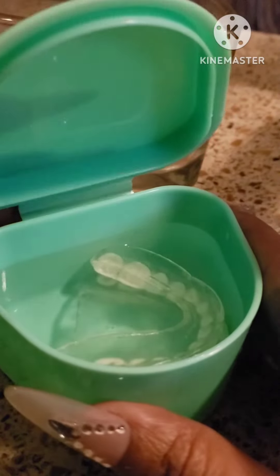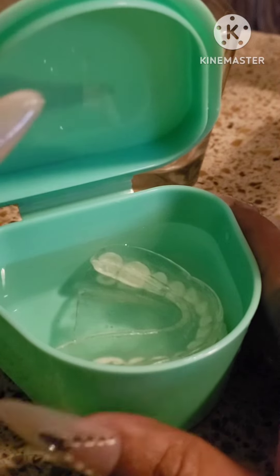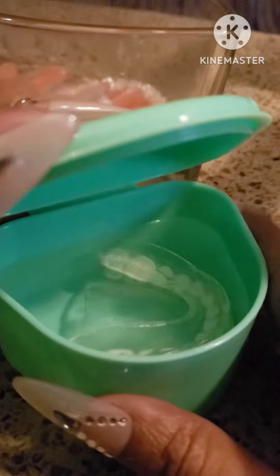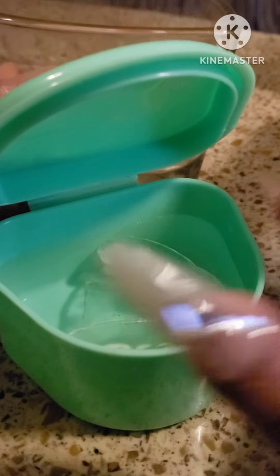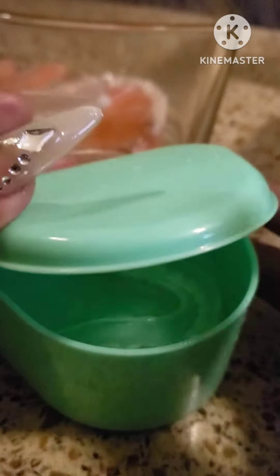Storing them in water helps keep them clean and retain their shape. Dentures can become warped or cracked, so yeah, it's important to take care of your dentures.